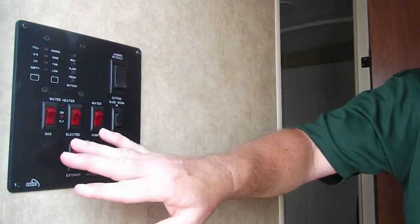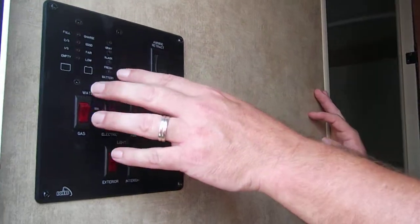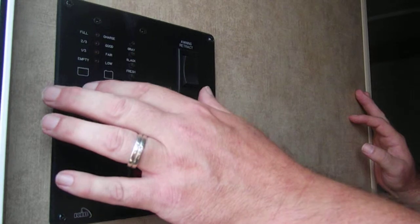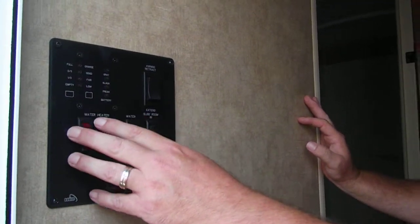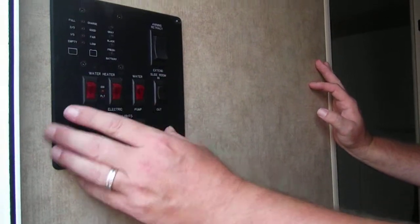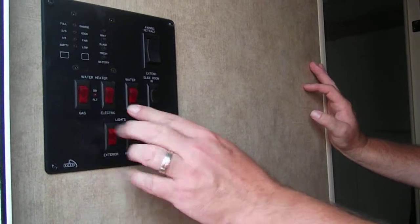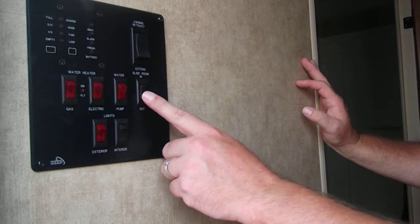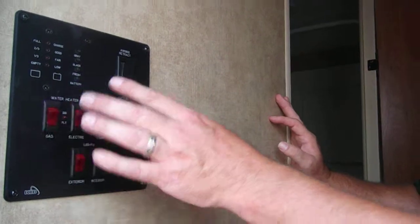Inside, one of the most impressive things in this Dutchman is the monitor panel — Dutchman uses what a lot of people use in their motorhomes. These are all LED lights to tell you how full your tanks are: your fresh water, your gray water, your battery condition. This is where you put your awning in and out. Your water heater — you can turn it on gas here, or flip this on for electric. This is your water pump, and this is to bring your slide room in and out. You've also got a light inside your door and your porch light, all right here in one space.